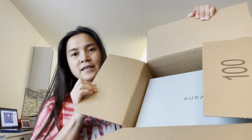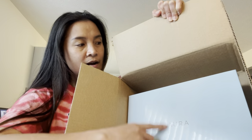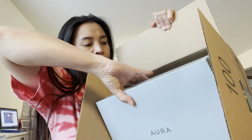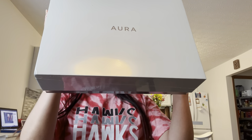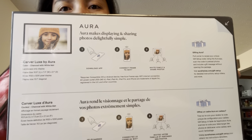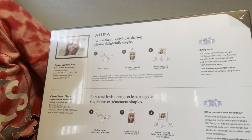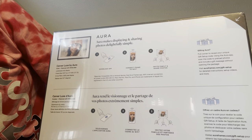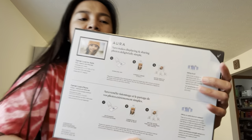There you go guys — as you can see, the brand is Aura. It has plastic packaging — it's really well packed. At the back of the box there are instructions. You have to download the app first, connect the frame to Wi-Fi, and then invite family and share photos.